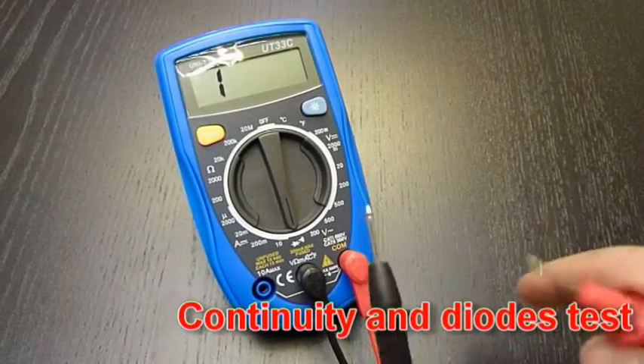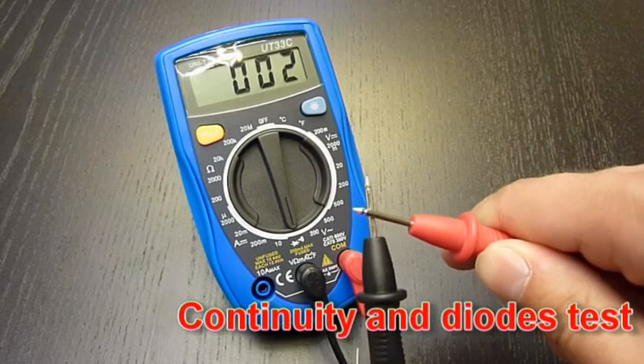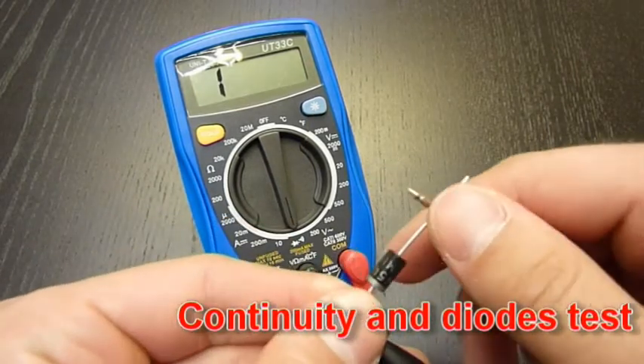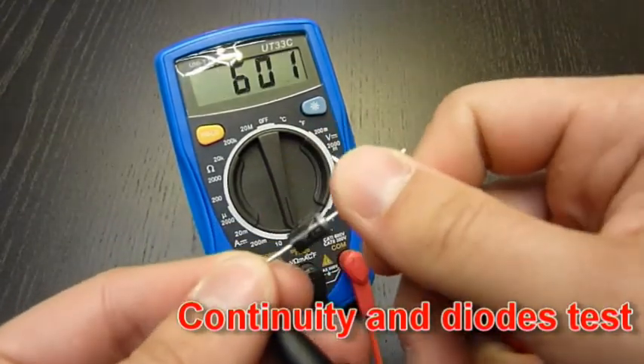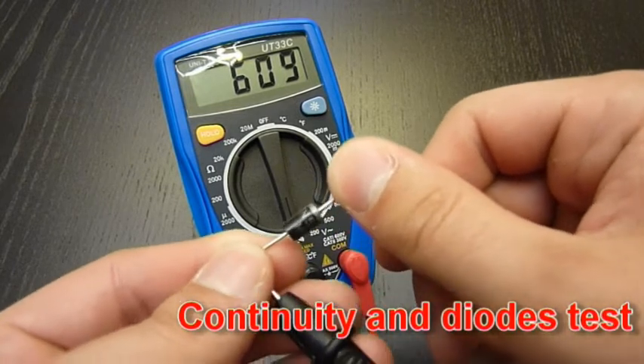Continuity testing — a super useful function. And this function can also be used for testing diodes. You see, this is the voltage drop on the semiconductor junction in the diode.